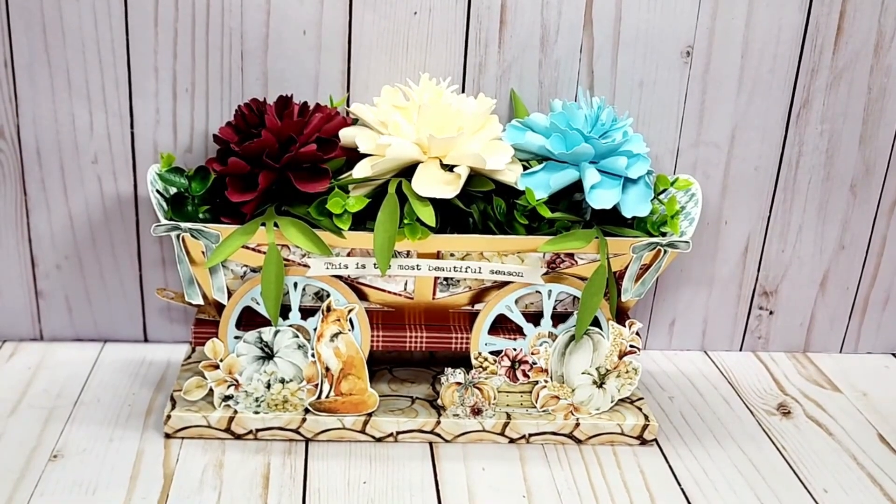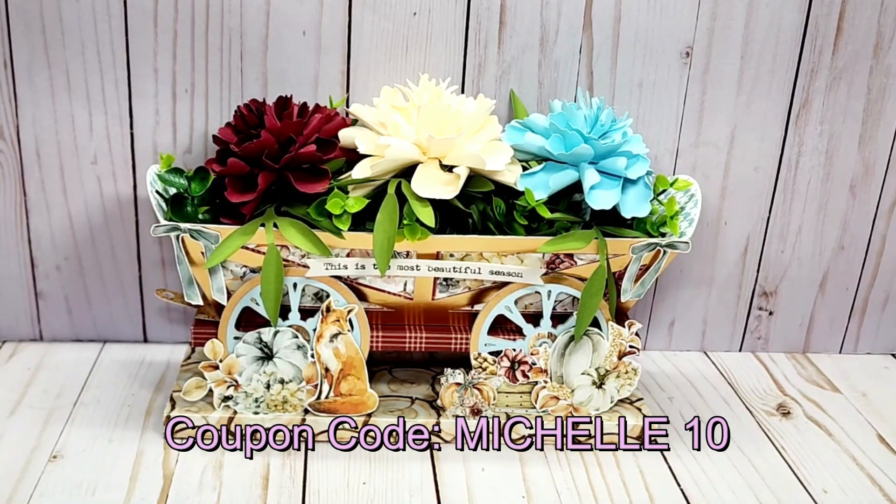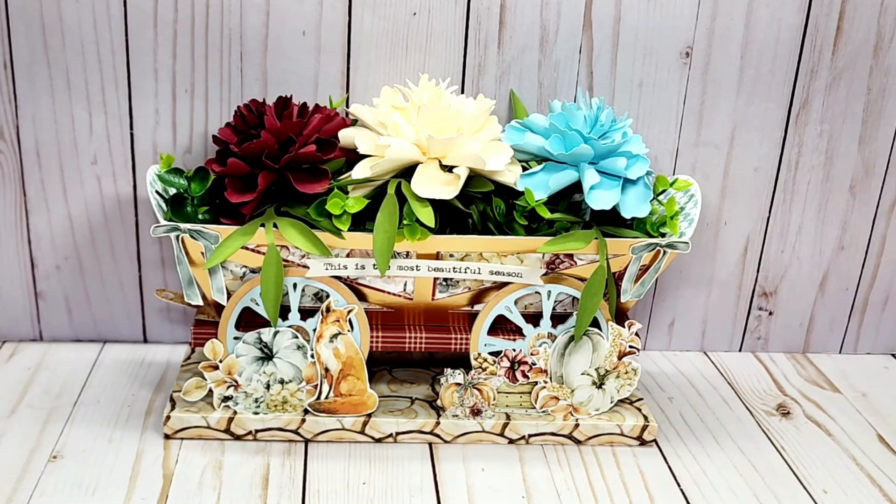Hi and welcome to my channel. I hope that you are having a great day and that you had a wonderful Merry Christmas. I have a design team project share for ASC Craft Supplies, and I do have a coupon code which is MICHELLE10 for 10% off any regular price purchases, and any order $75 or more ships free.